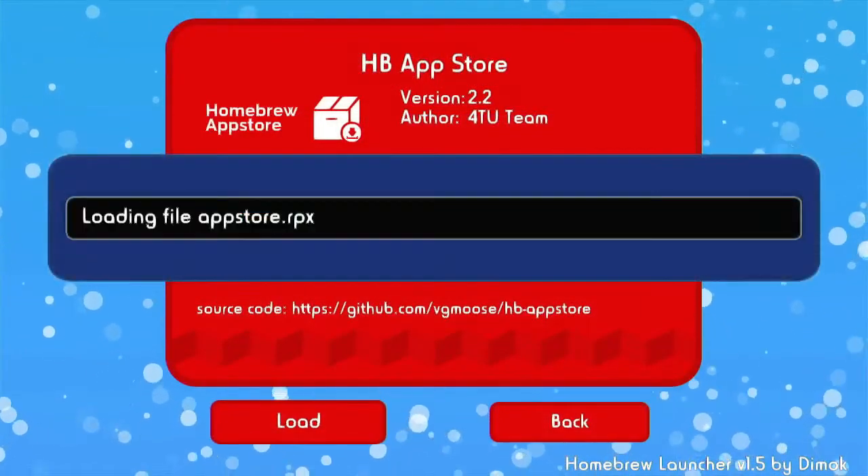Press homebrew app store, then press load — you have to do all this on your gamepad. When you first load up the homebrew app store it's going to take a while to actually load up because it's going to download all the assets. For me that didn't happen because I had already homebrewed my Wii U and just re-did it to show you guys.